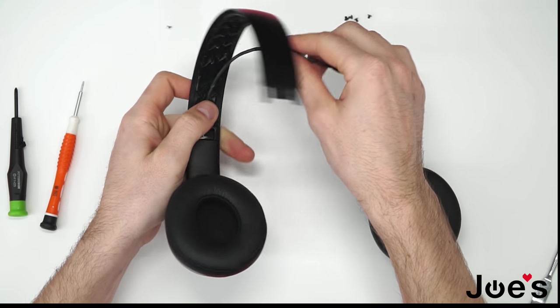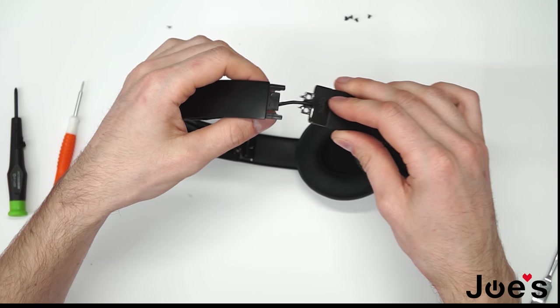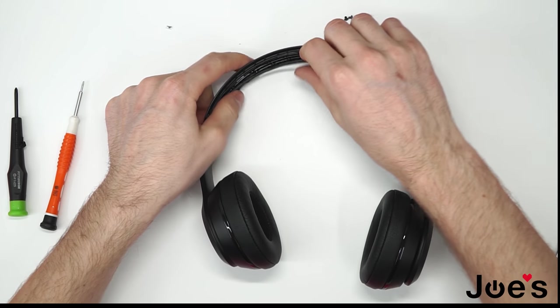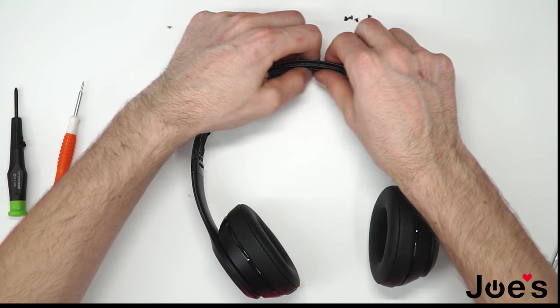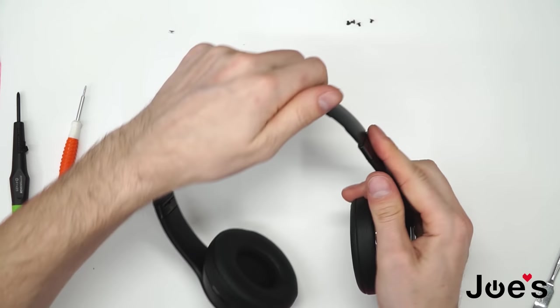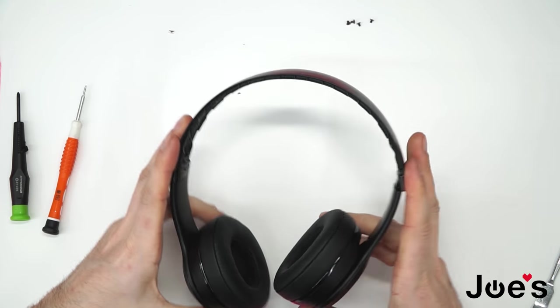Slide the headband in, and same thing on the other side — you want the wire to be straight. Slide the other hinge in and you can kind of slide this wire back into the grooves of the headband, just like that.